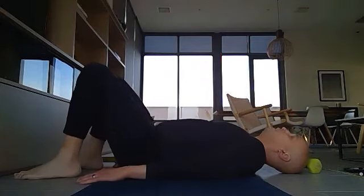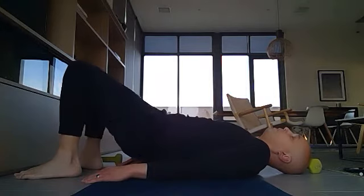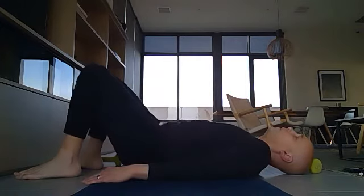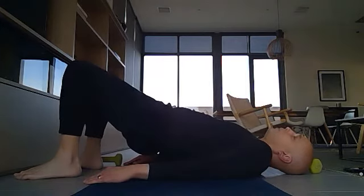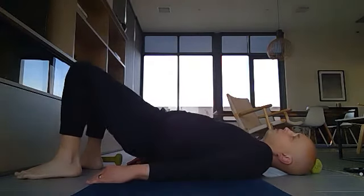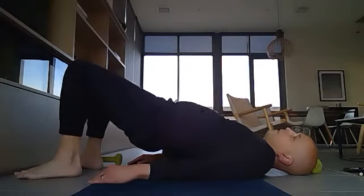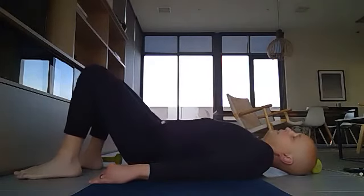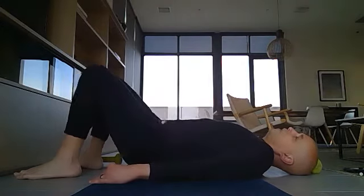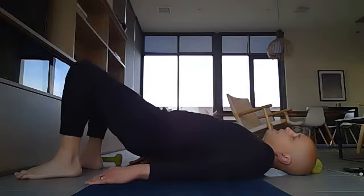Next is bridge pose — lift your hips up. It's good for the core and gets blood moving to the pelvis, which is a big blood reservoir. Lift your hips up all the way, 10 times — even if it's just an inch, that's fine. If it goes all the way up, great. Make sure you're breathing through all these exercises.